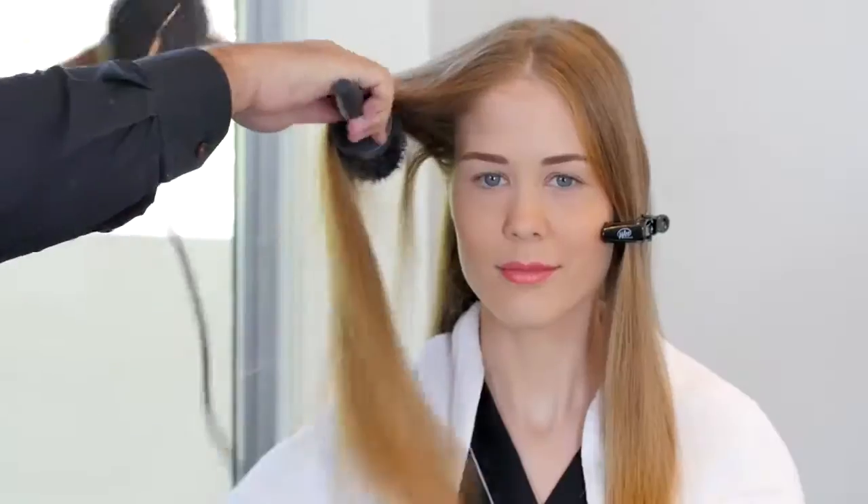Continuous use of the Sweet Hair Kronos at-home shampoo and conditioner will enhance and prolong the amazing Sweet Hair treatment results.